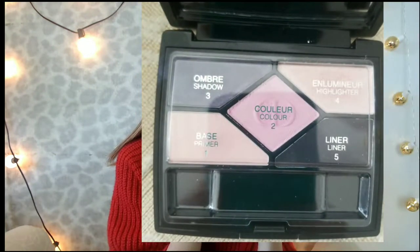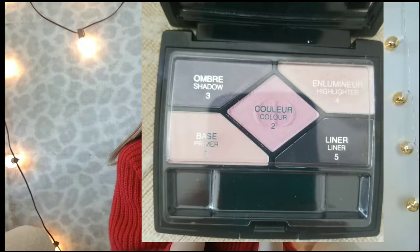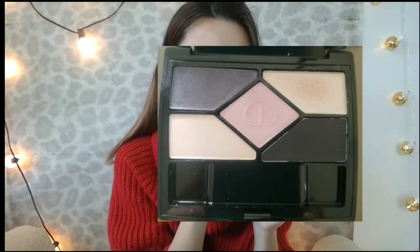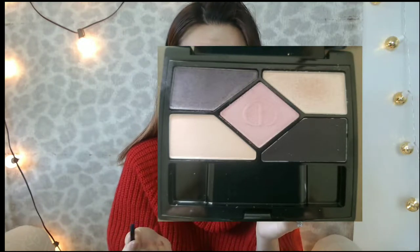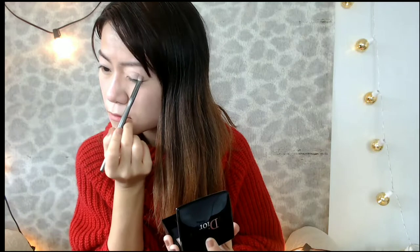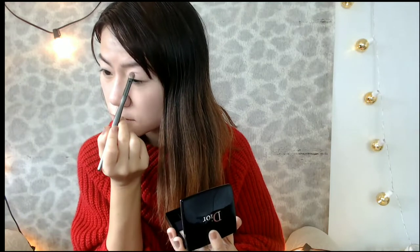The beige color is a prime color, and the light pink color is a base color — you're supposed to put it all over your lid. The darkish purple color is basically the main color, and the black is an eyeliner gel color. There's also a highlighter color. Of course you can do whatever you want. Since I already have primer on, I'm going to put the light pink color all over my lid.